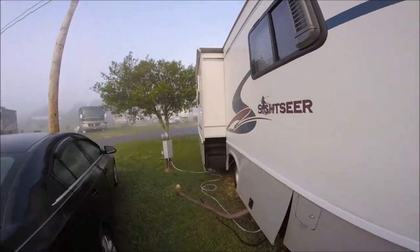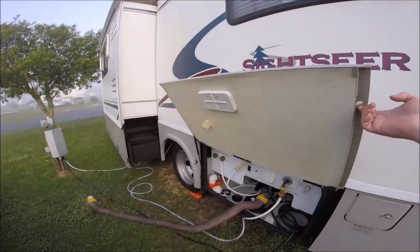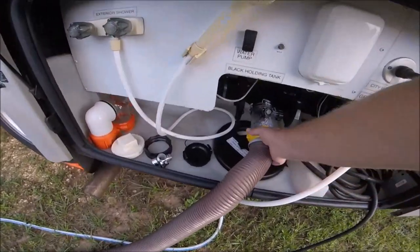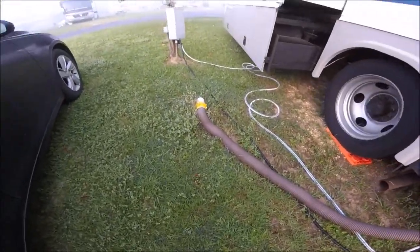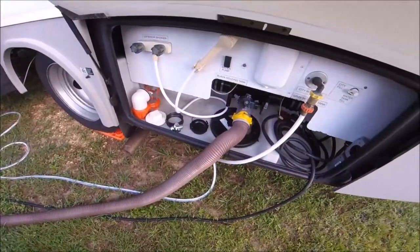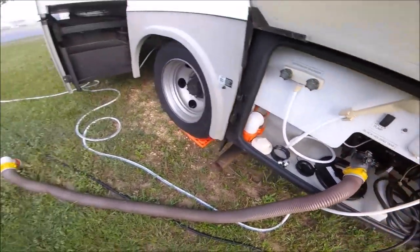So when you leave your rig, you want to make sure that you've got all these things taken care of. I'm going to go ahead and get in here and make sure that everything is nice and set up. That's one of the nice things about being set up at a park — everything is already situated. I'm going to go ahead and pull open the black tank and let's just double check over here to make sure.